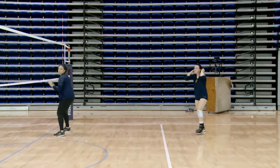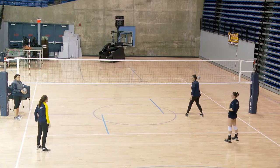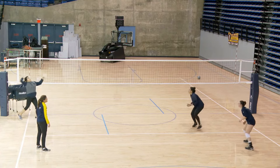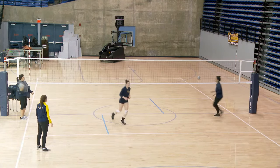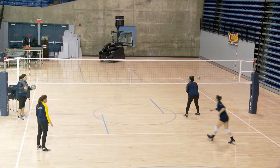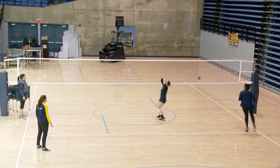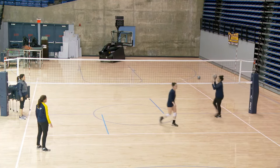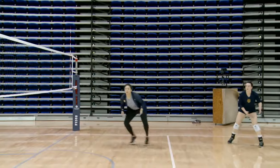If our right front's able to control the ball, they could also be an option offensively. So then the setter can set out or reds. Now the passer is also working at getting out into a position to hit.